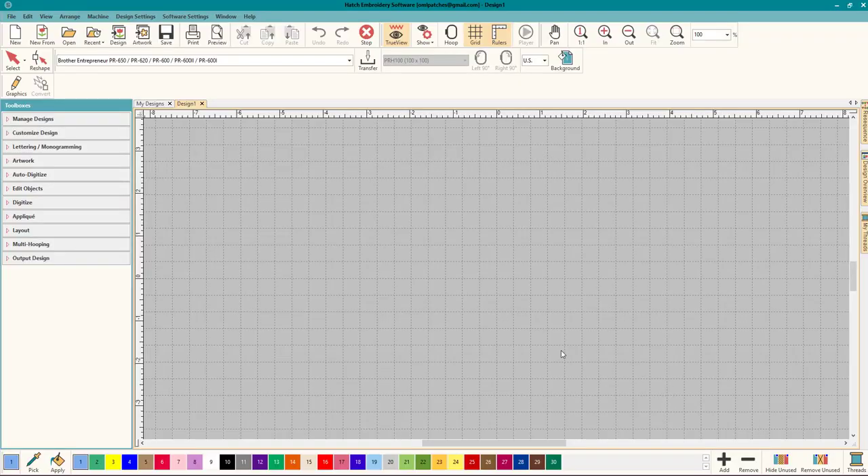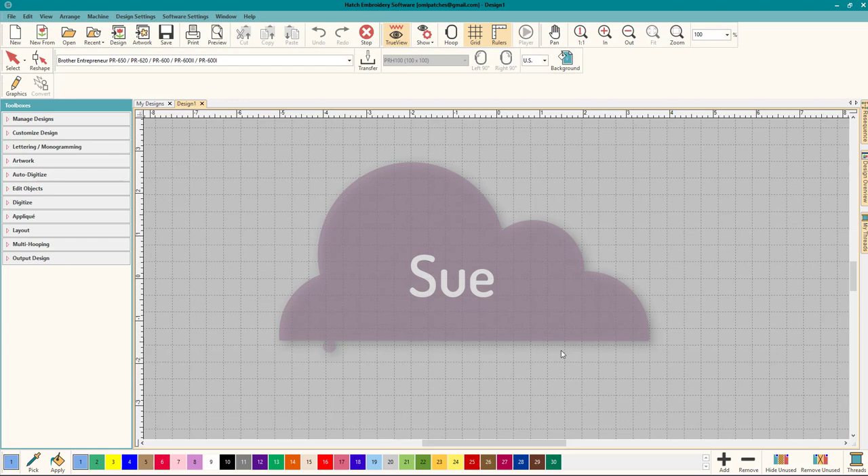Hey everybody and welcome to another Learn to Digitize video. My name is Sue and I'm a Hatch educator, and today we're going to talk about outlining.